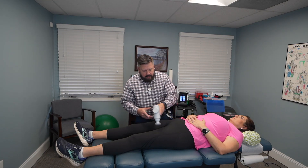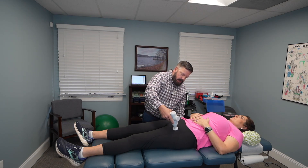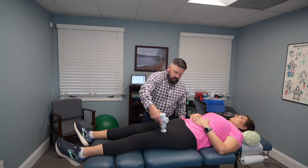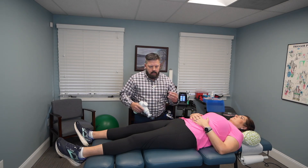An important area, a lot of times, on people that are very tight is going to be right at the attachment on the pelvis. We want to go right up to that attachment point, but not right on the bone — you can feel the bone right there. Come off that and then work that main section, going up and down. If you feel a really tight spot in the thigh, just sit there, work that area a little bit more, and then go on to the next spot.